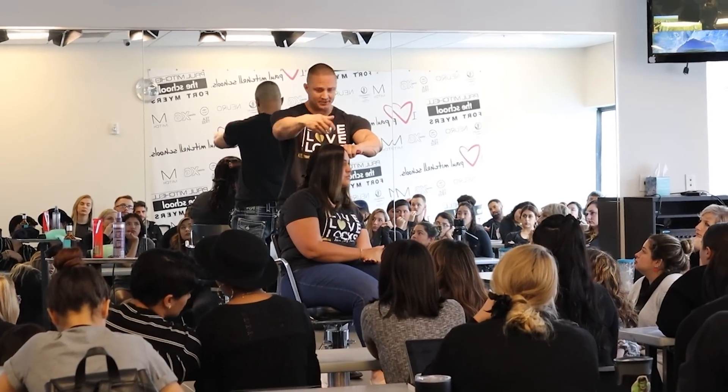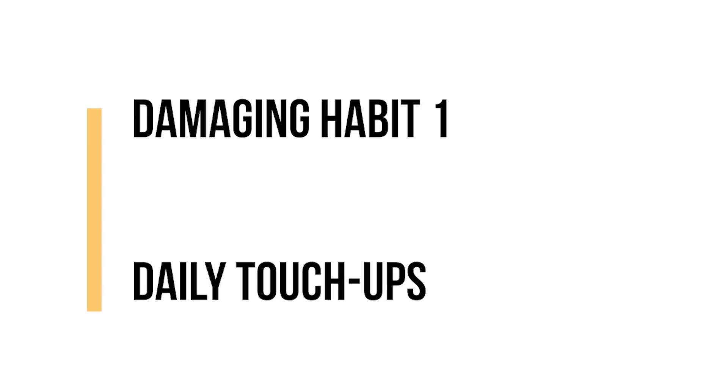I make these videos because way too many people struggle with their hair and I don't want you to be one of them.